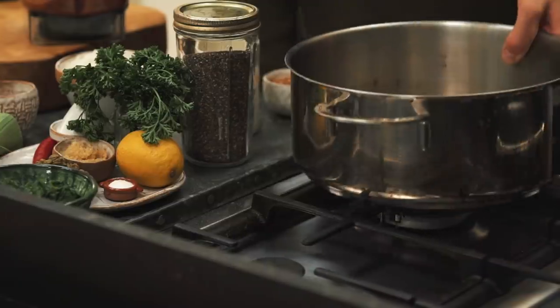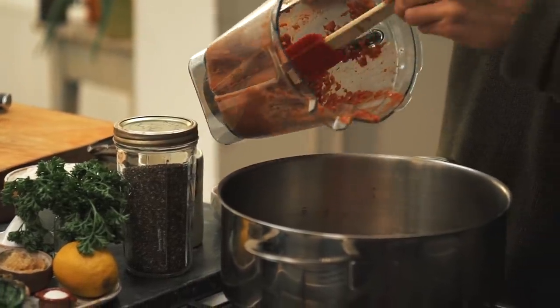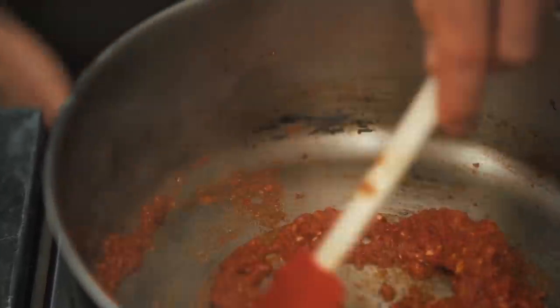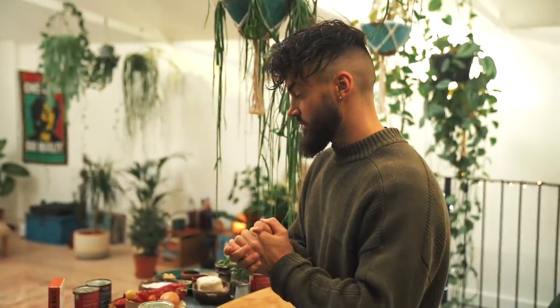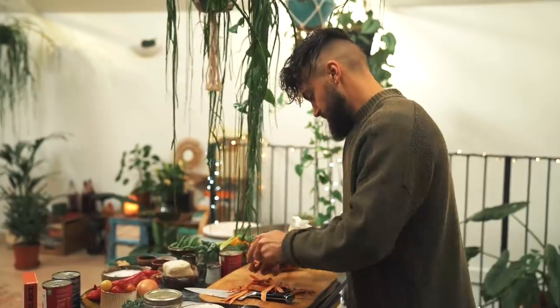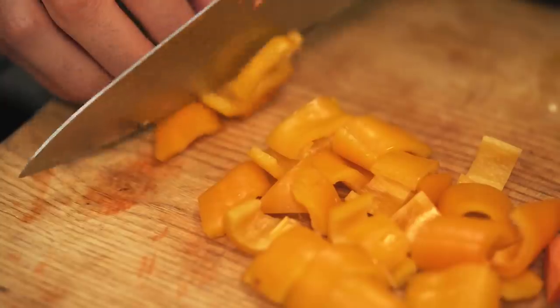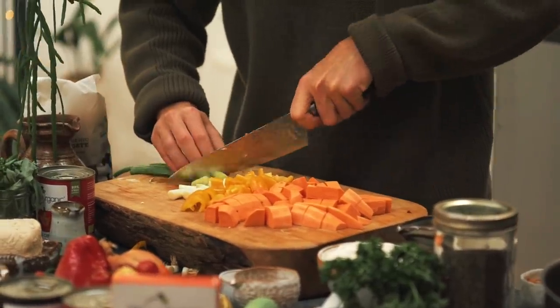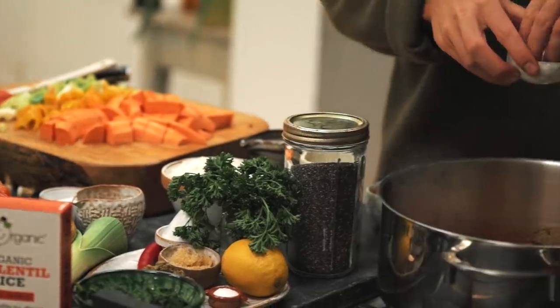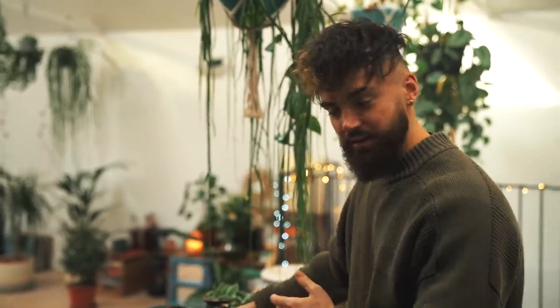I'm going to preheat my saucepan over a medium heat, add a little bit of oil, followed by half of the paste and get that sautéing off. Whilst my paste is releasing all that beautiful aromatic flavour, I'm going to peel some sweet potatoes, get them chopped into nice cubes, also some yellow pepper and some spring onions. Before adding the sweet potato, pepper and spring onions, add a generous pinch of salt — that's going to really bring out the flavours in that paste.